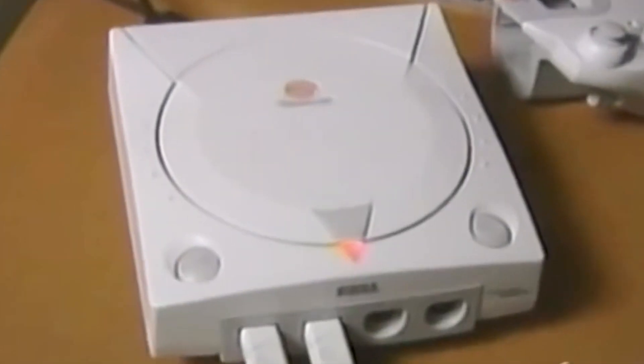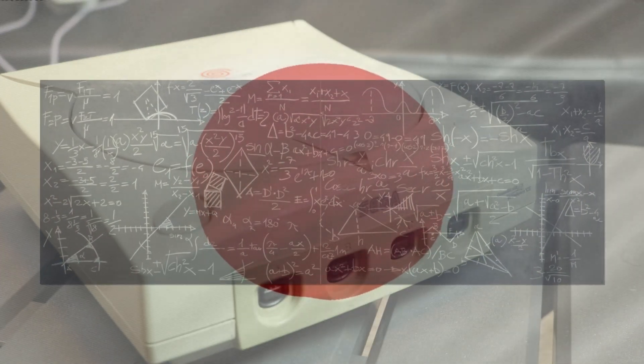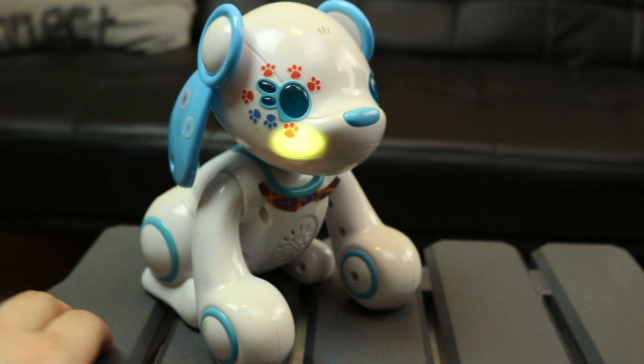Sega's final console was not the Dreamcast. That thing was dead for 4 years and Sega just up and went, you know what, let's teach some Japanese kids math. This is the Advanced Pico Beena from Sega, specifically Sega's toy division — the people who would later make the Wappy Dog.